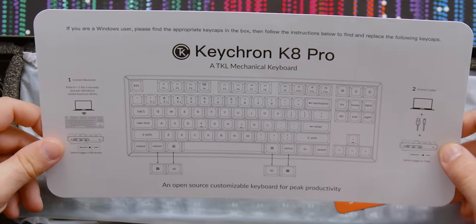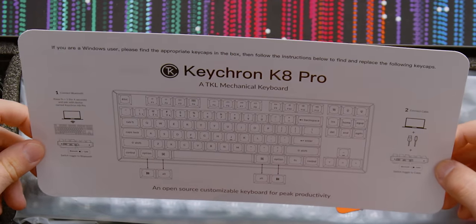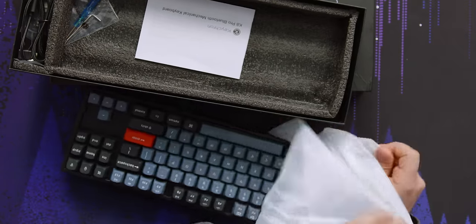They've got a little guide here — an open source customizable keyboard for peak productivity. Here's our board; it's a TKL.